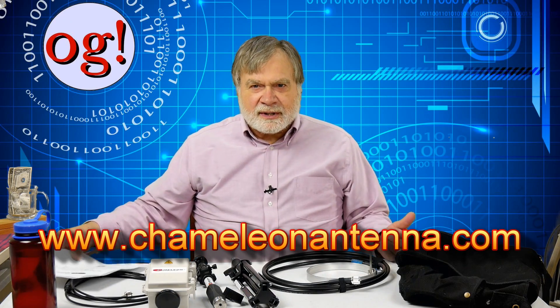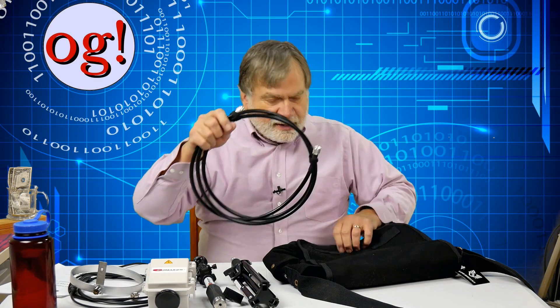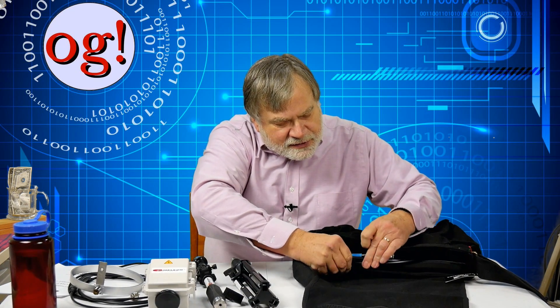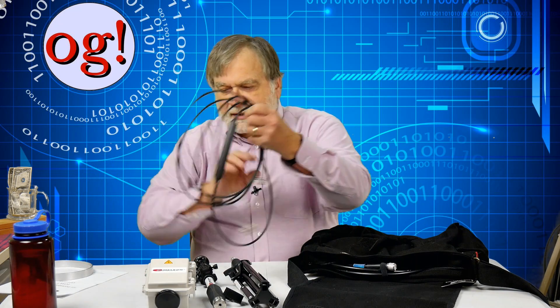The task for today, first, is to see if the claim that you can put everything in the little black bag that came with it is true. I would suggest that you put the big pieces in first — the ones that have the most depth to them. So we're going to take the antenna element and put it in there. It might have to get squashed just a little bit. The next big round thing is the coax.